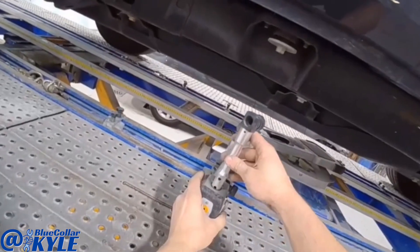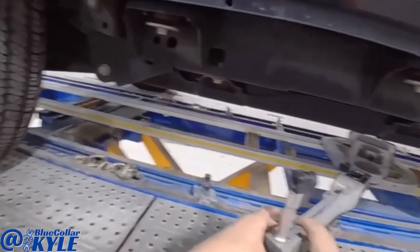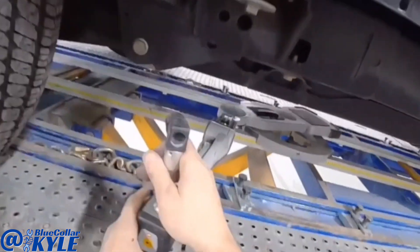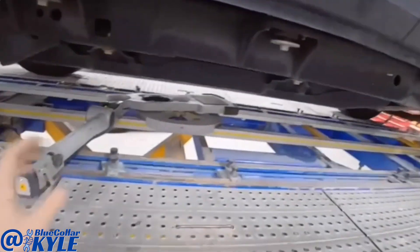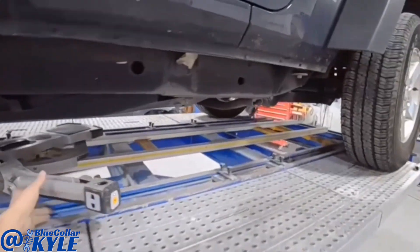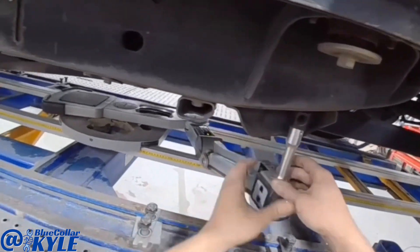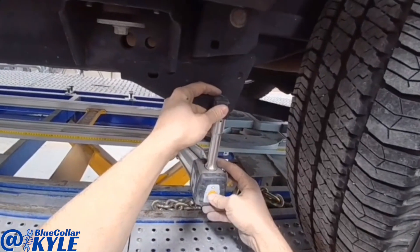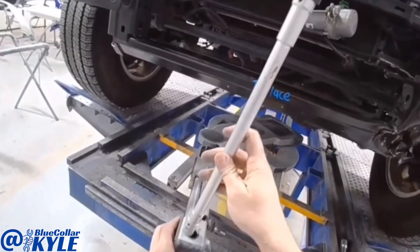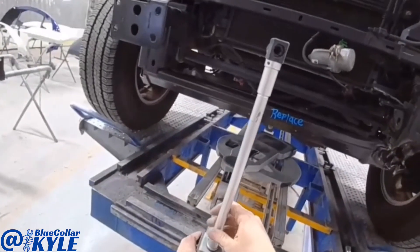First I have to match the measuring system to the vehicle, so I'm going to go to five points in the center section of the vehicle. This will also tell me right away if the center of the frame has diamond in it or not. Now the measuring system is matched to the vehicle — it doesn't show diamond in the frame, so I'm going to come up here and measure the front.